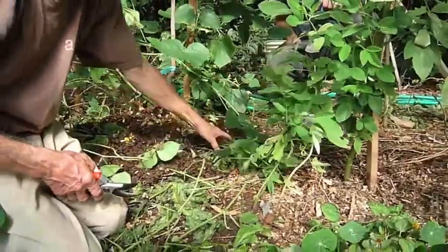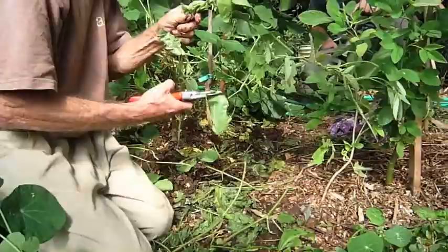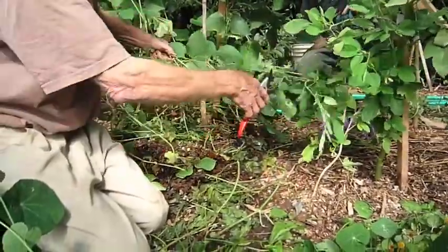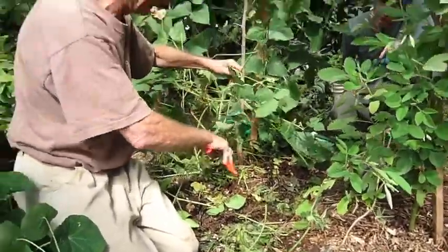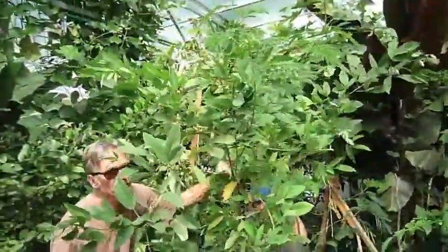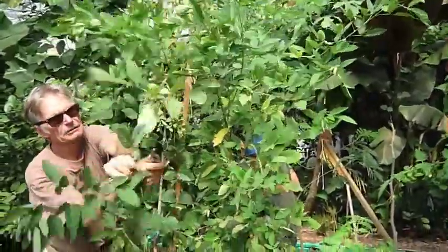We have another luminous vine here. This is pigeon pea — it's basically planted for the same reason. At some point we'll be composting this one as well.